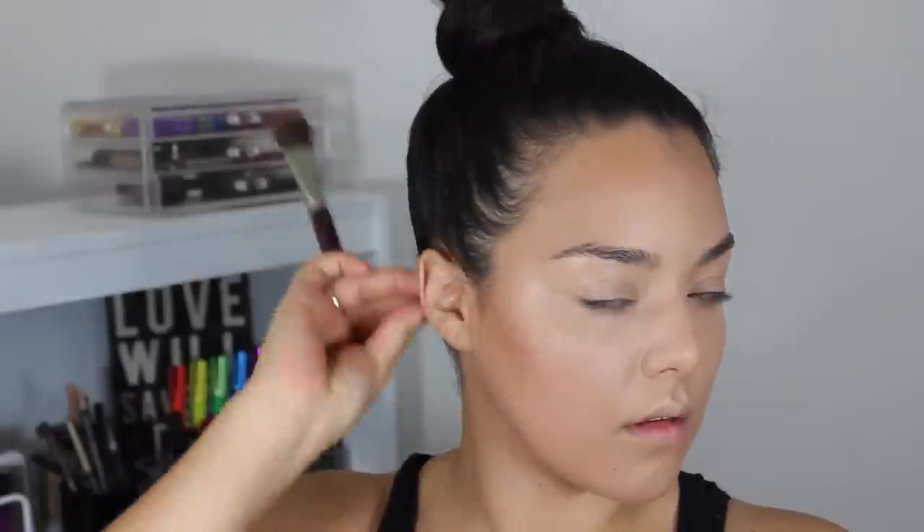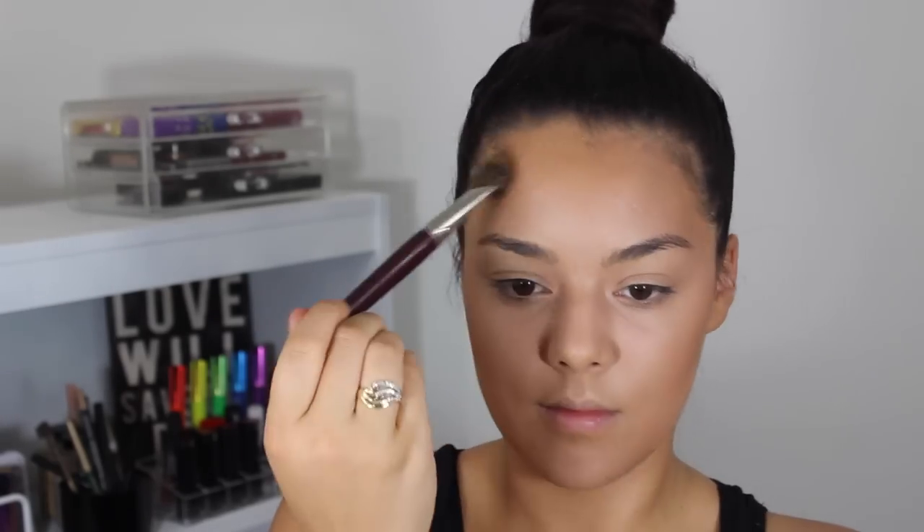Now taking this goat-haired blush brush from London Brush Company and taking that middle contour shade from the Anastasia contour palette, I'm just going to be sculpting out certain features of my face like my cheekbones, and I'm going to be taking that across the top of my forehead and my temples.